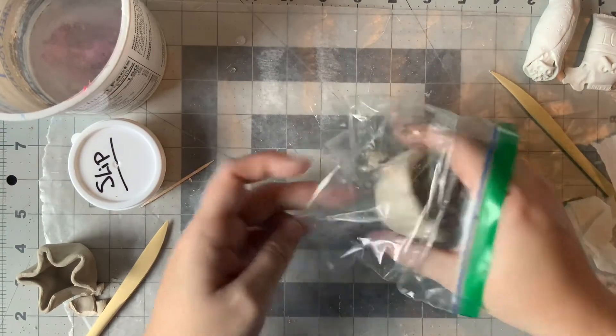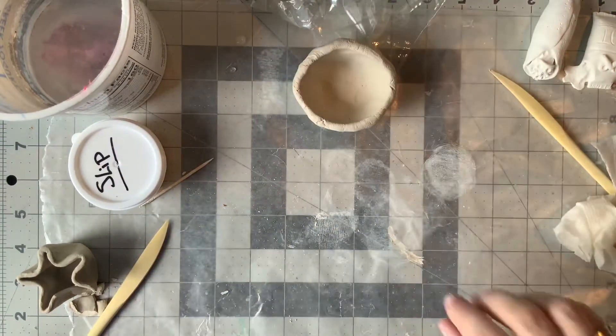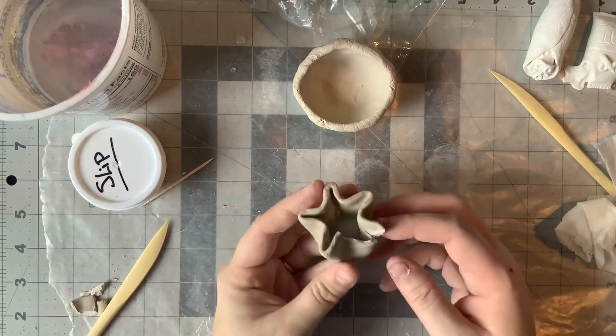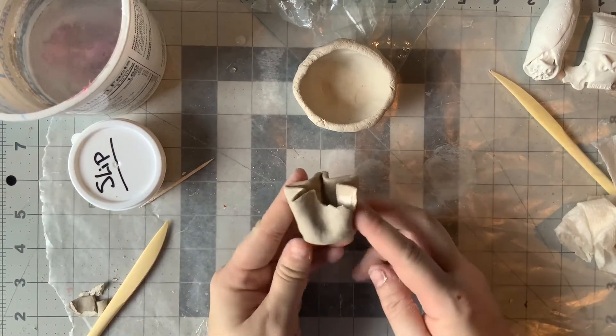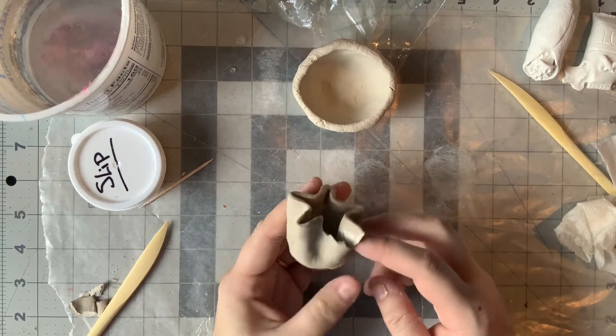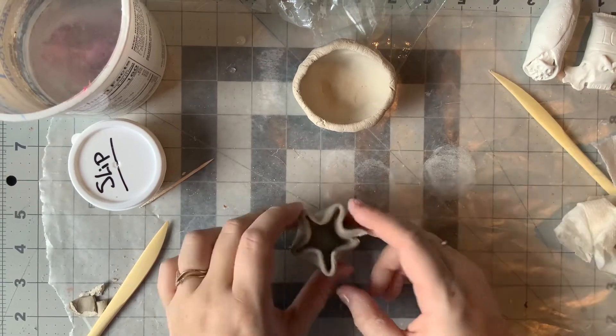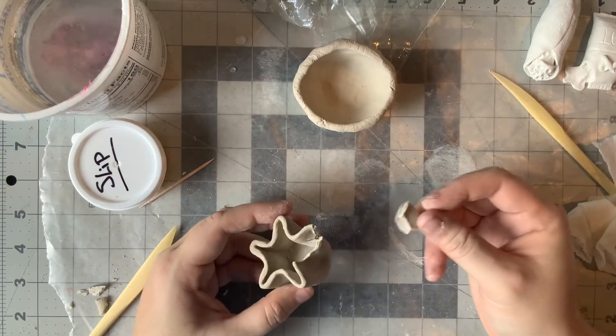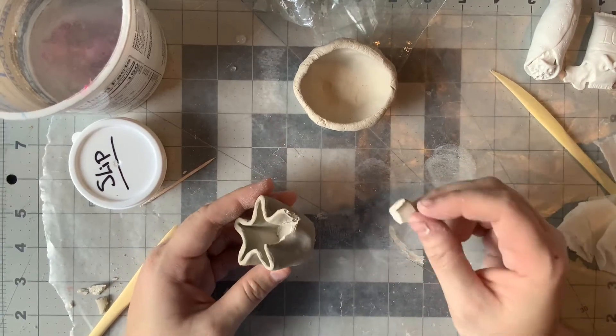Now, if something does happen and your clay does dry out, it's going to become really fragile. Like, I made this little container and it broke — I let it sit out for two days, I didn't put it in anything. I still have some of those pieces, and we can still fix this. It is not completely horrible at this point, we can fix this.